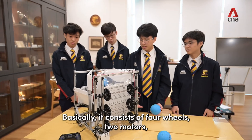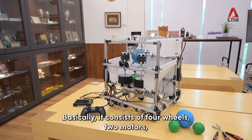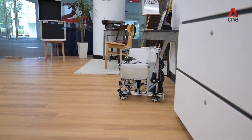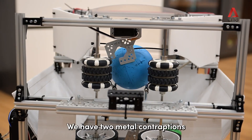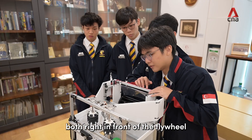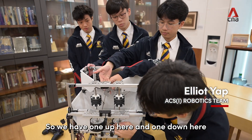Below is our base, which is where our robot is built on. It basically consists of four wheels and two motors, enabling the robot to move. We have two metal contraptions, both right in front of the flywheel — one up here and one down here.